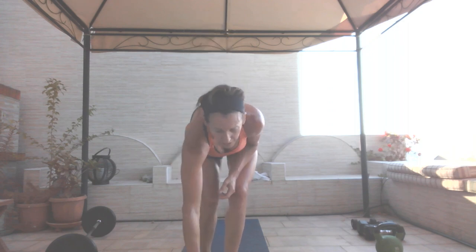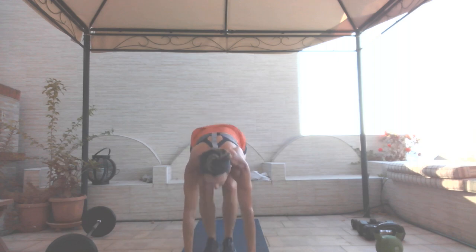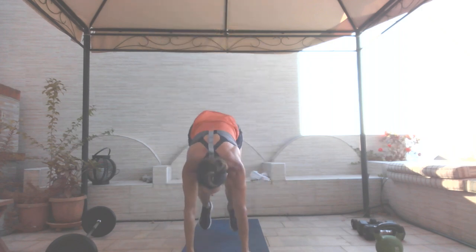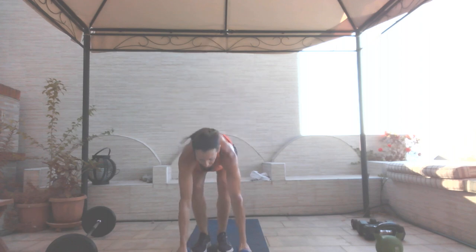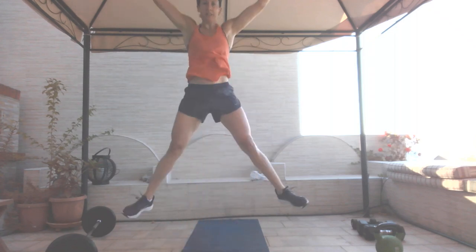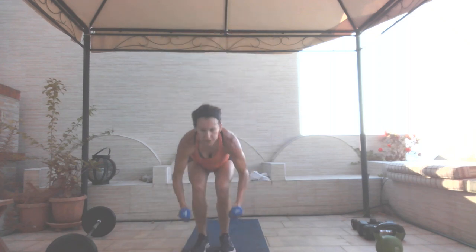First move: plank hop into a weighted star jump. You don't need the light weights — I'm just going to use my five pounds. Eight reps of everything. Anytime you have less than the minute is your rest. Plank hop, star jump — one, two, three, four, five, six, seven, and eight.